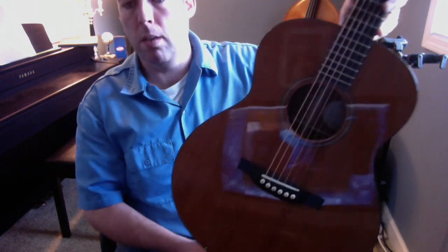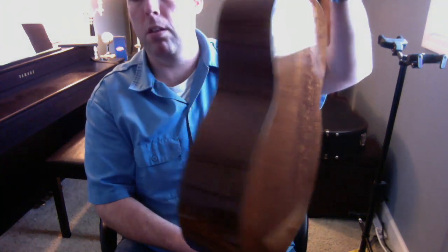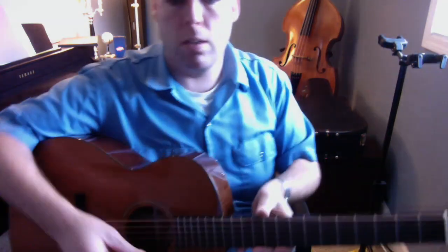This one is a Borish Wah small jumbo, and it's a redwood over flamed mahogany — has a really beautiful figured mahogany. It almost looks a little bit like koa, it's so figured. A very responsive fingerstyle guitar. I'll let you hear it here.